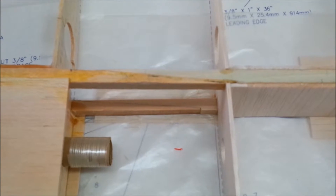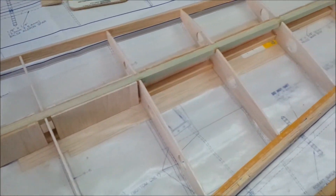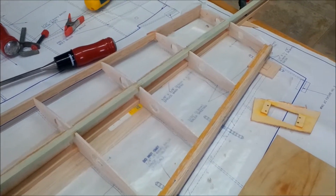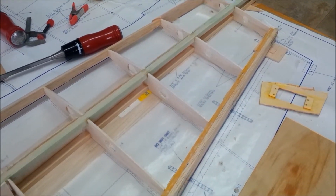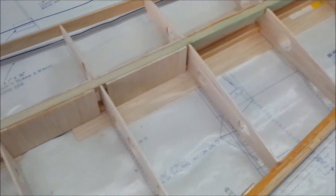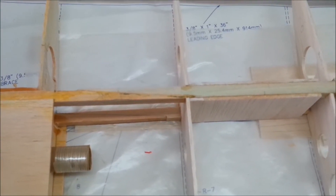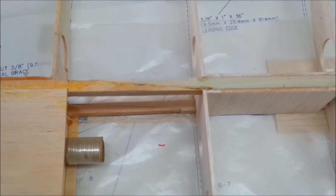I put the first spar on the bottom and then rebuilt all these ribs from a scanned copy of the original manual which I enlarged and printed off. It was a bit of a thing but it seemed to work out okay. So I put the bottom spar in, rebuilt all the ribs, then glued in the top spar and built it up from there.